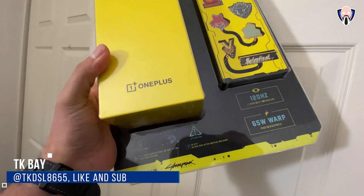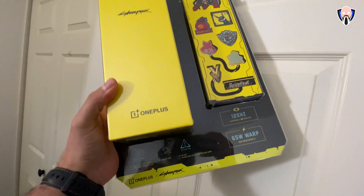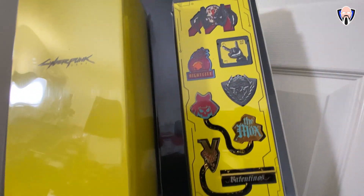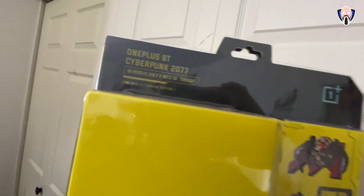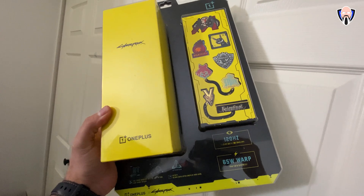Good morning everybody and welcome back to the channel. In today's video we're going to check out the OnePlus 8T Cyberpunk 2077 edition, made specifically by OnePlus to be part of the Cyberpunk Night City gaming experience. Obviously you can play it on your PC, your Xbox, your PlayStation, but today we're actually going to do a couple of things. We're going to check out all of the goodies that come with this special edition, and we're also going to play Cyberpunk 2077 on the Cyberpunk 2077 smartphone.